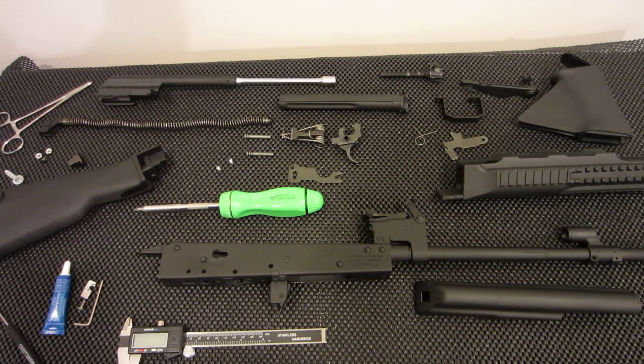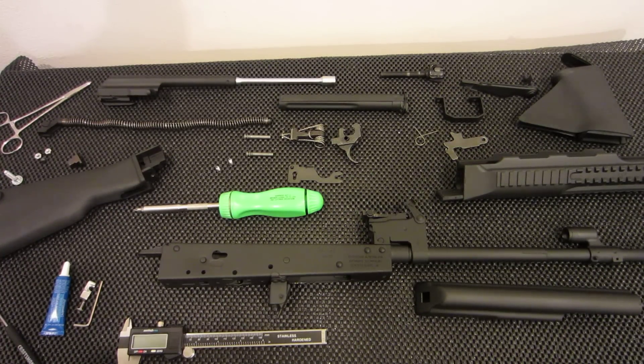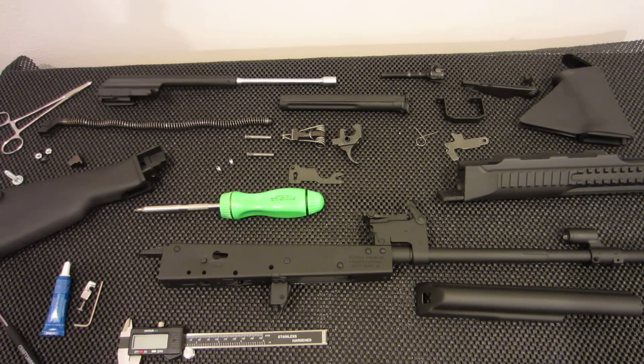Hey everybody, I'm back. In this video I'm going to talk about something very important when it comes to converting your Saiga to an AK, and that is of course the bullet guide. When I was first getting started I did a lot of research and it was very hard to find quality information about exactly what you need to do.